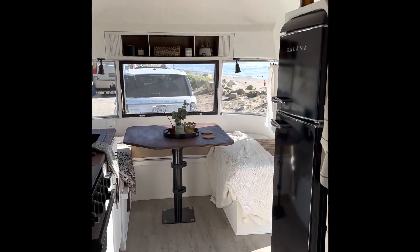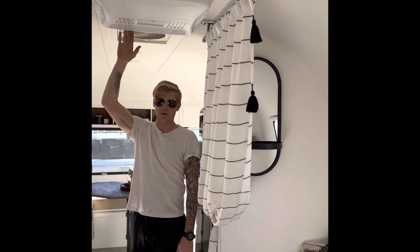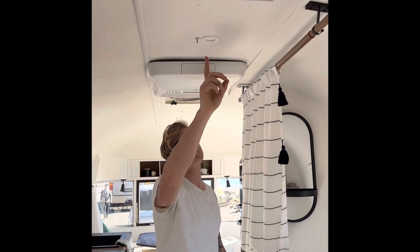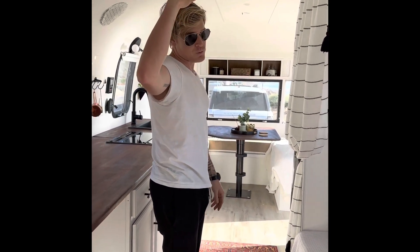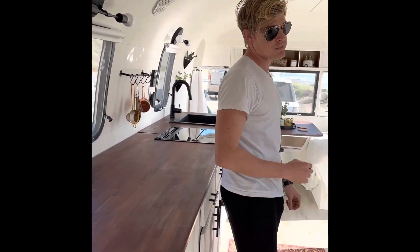You've got a brand new 15,000 BTU Dometic Penguin air conditioner and heat pump. You also have one of the original refurbished fantastic fans, and we added a second fantastic fan as well. If you don't want to run the air conditioner on a warm day, you can run both fantastic fans — one sucking hot air out and one pulling air in — for an amazing breeze.